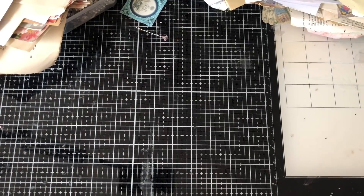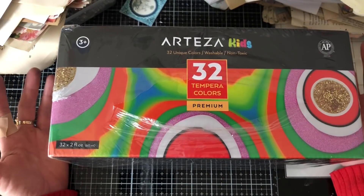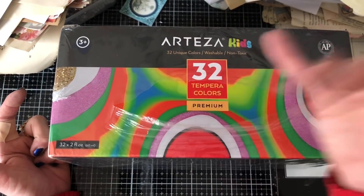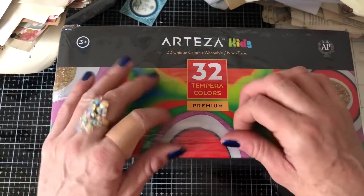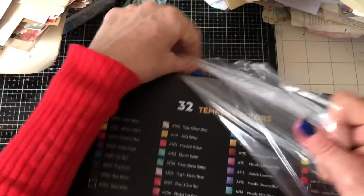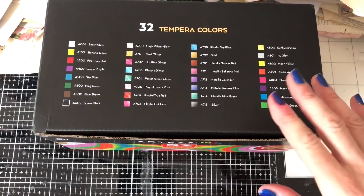And then the other one is this - I don't know whether you would say tempera or tempera colours. I'm not sure how you pronounce that. Now these are listed as Arteza Kids, and there's 32 different colours in here and they are paints. So again, I haven't undone these. So let's do the unboxing together. I'm super excited because I had looked at these on their website and looked at reviews.